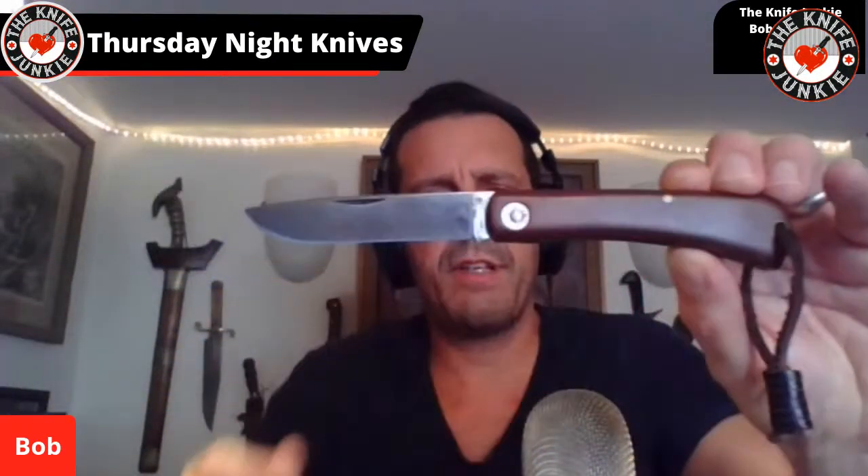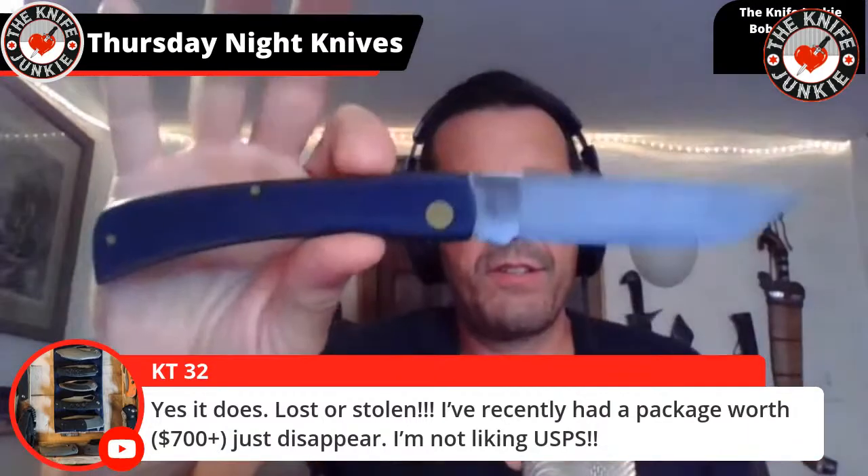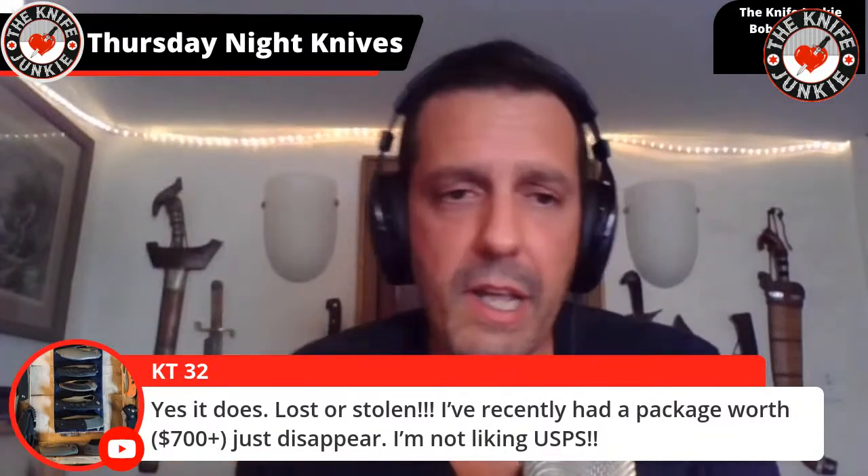Anyone out there like the sod buster? I am a sucker for the sod buster. Here it is — this is the 71 bull nose with a beautiful natural canvas tan micarta. I love that. And then I have the corollary in Case, and the large one's corollary in Case also. This is the dedicated muffin knife.